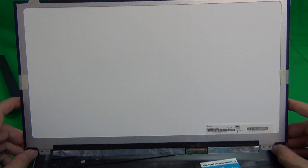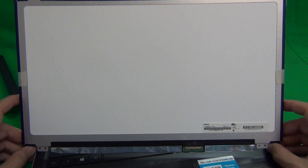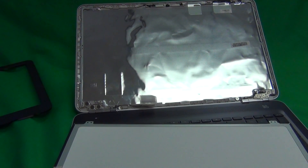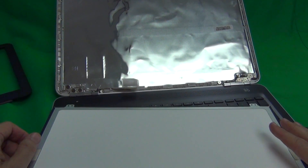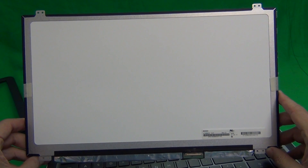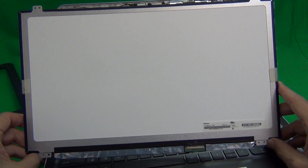You can order the screen from us at Screen Surgeons. We have a compatibility guarantee so that we will research and find the right screen for each laptop, and if we don't ship you the right screen, we'll take it back and ship the right one at no cost. We also provide this exact same toolkit that I use in this video for free with the screen, free email technical support, and a two-year warranty on our screen. To buy this screen from us, go to www.screensurgeons.com — there will be a short form for you to fill out and they'll guide you to buy the right screen online.